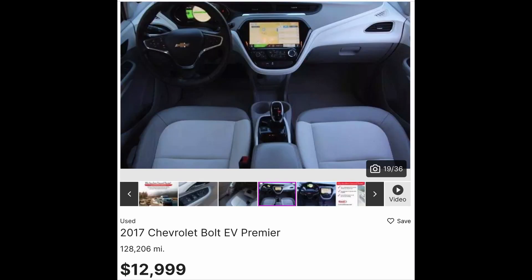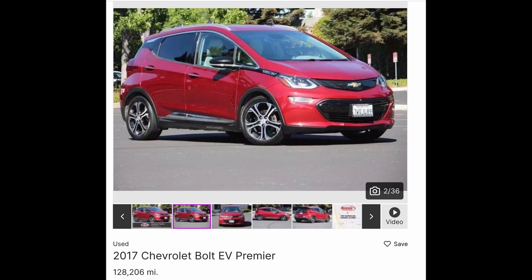Furthermore, 7 of those 11 fires were in the 2019 model line — clearly the most problematic — and this Economy EV is a 2017. Call me reckless, but a 1-in-8,000 chance of a fire doesn't scare me enough to keep me from pointing out this one is a pretty good deal. Alright, that's all I've got for today. Thank you guys for watching. I'll see you next time.